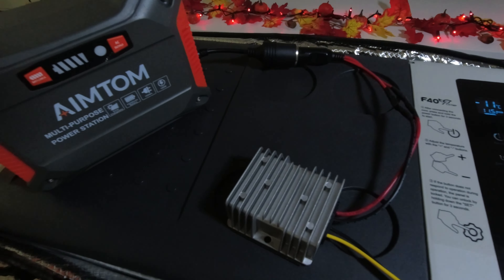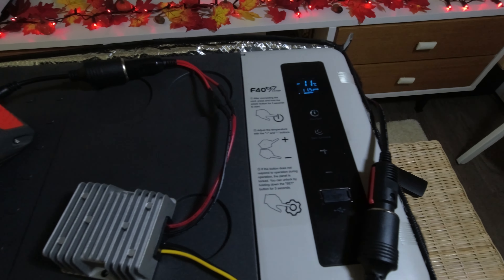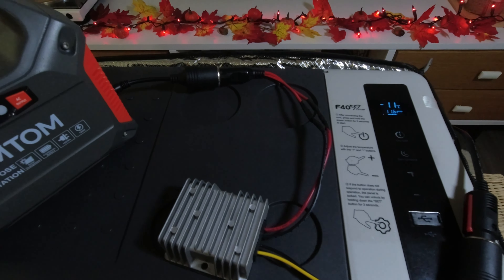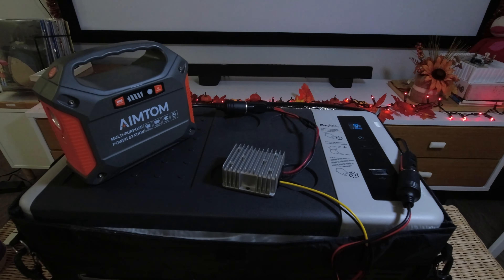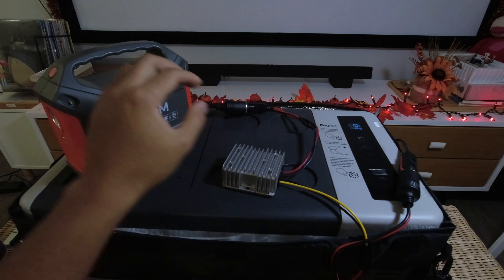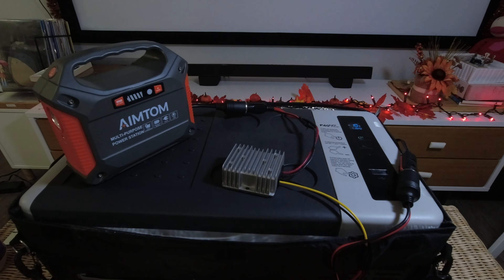The battery level is still going to show 2 bars, but it can run this for much longer. I can drain it all the way down to a more suitable number — maybe even like 10% battery life left — rather than having 40% or higher left. So now, rather than running this to 40% and not being able to run the fridge, I can run this down to 10% and have more run time.